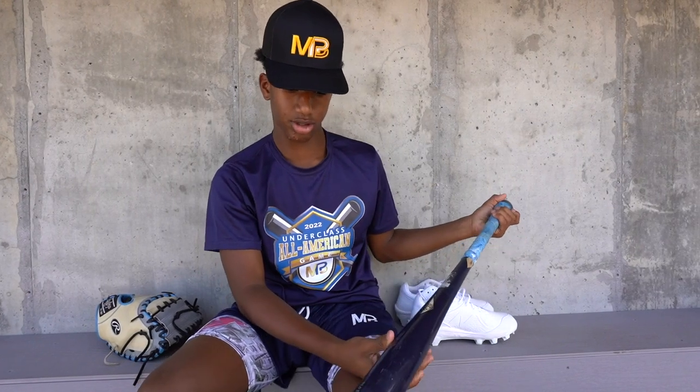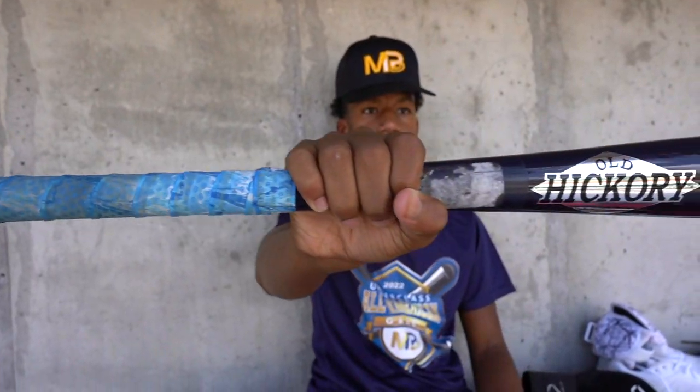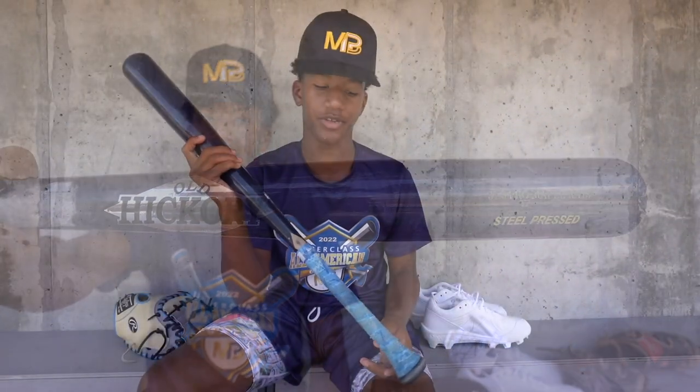And then I got an Old Hickory Steel Press, 31 Drop 3, Pro Maple — and yeah, this is my favorite bat.